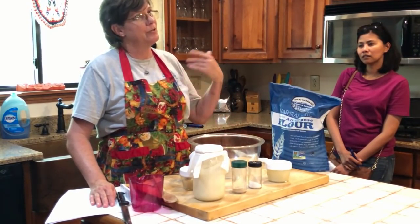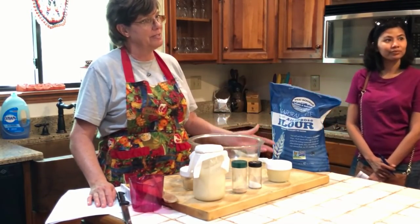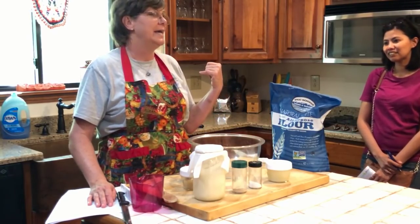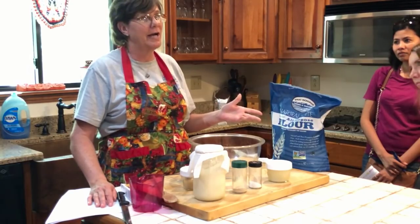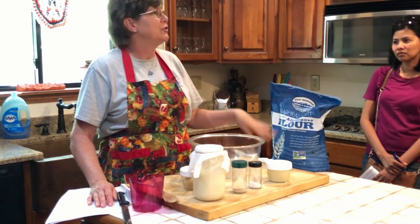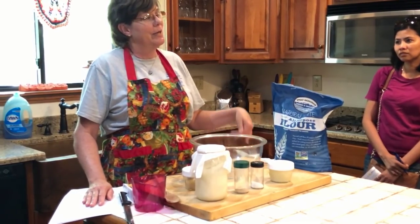I got started in sourdough because I was doing the farmer's market and Tommy's aunt did sourdough. I tried doing sourdough — we're originally from Louisiana — and about 30 years ago, the first time I tried to do sourdough, it was just a huge flop. It just failed.